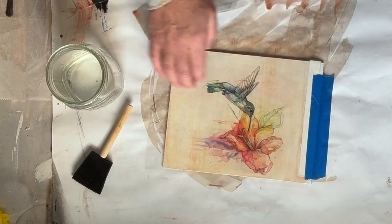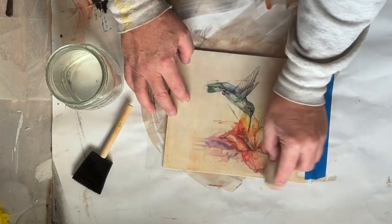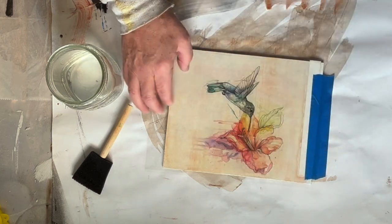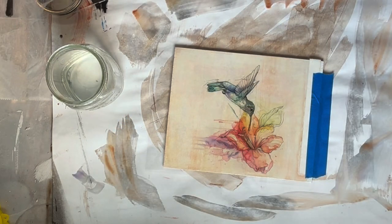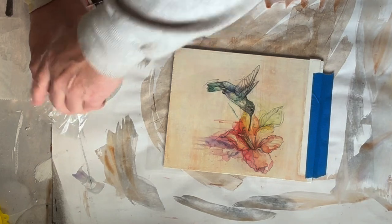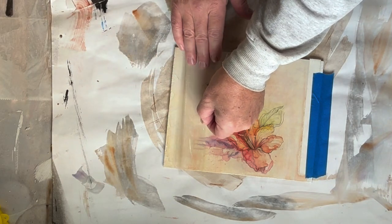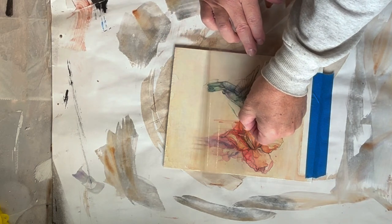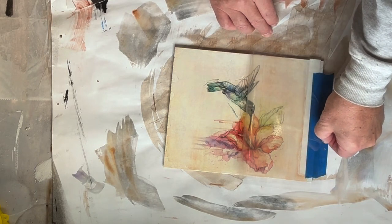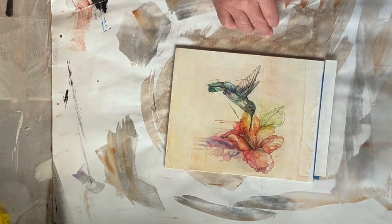I'm going to have to do another test with this stuff probably because I don't know that I like it. We'll see. All right, I'm just going to wait now. I'm going to try a different brush on the other one. All right, that tells me it has been three minutes. So we are just going to roll this up from the bottom. And it's a nice transfer.